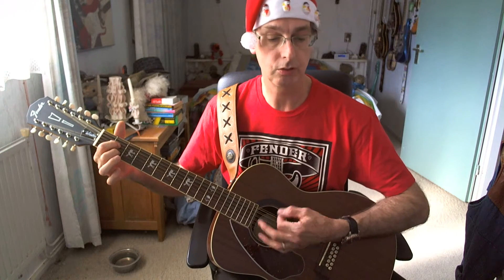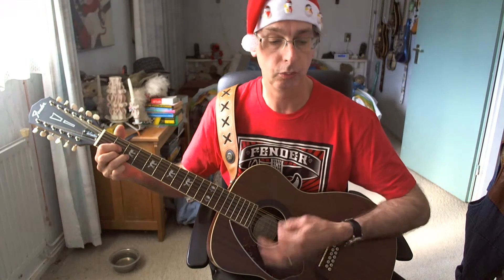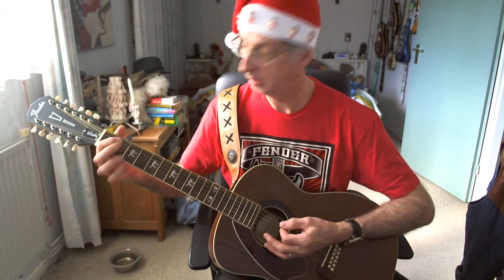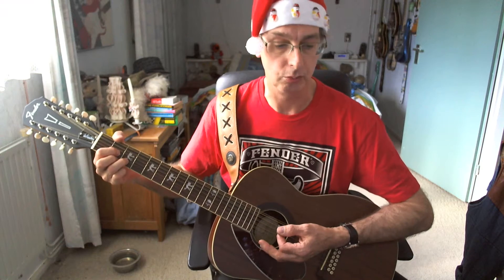A7 chord, four counts; D chord, two times, four counts. Second line of the chorus: G chord, four counts; A7 again, four counts; D chord, four plus one counts; and then three counts rest.